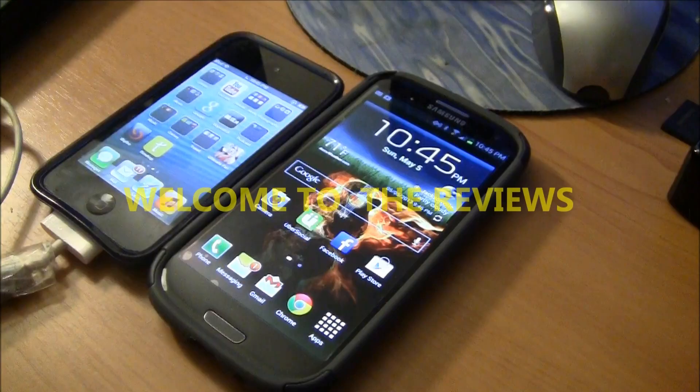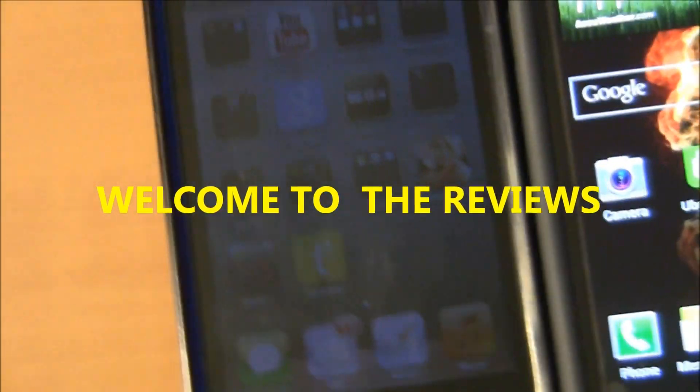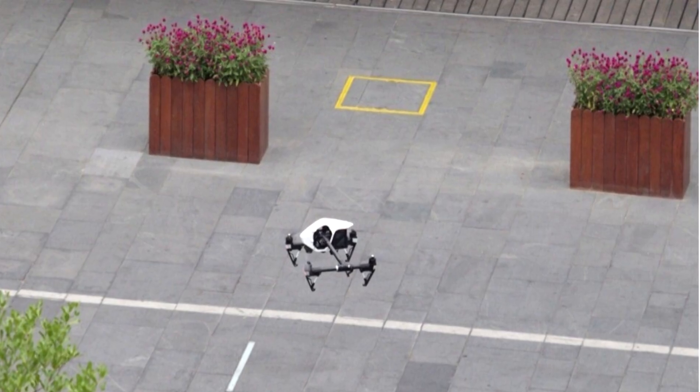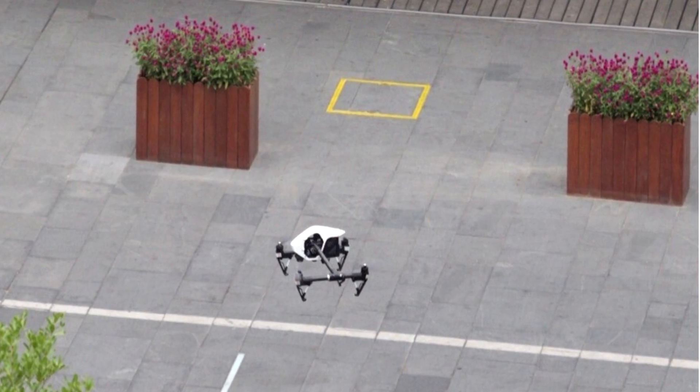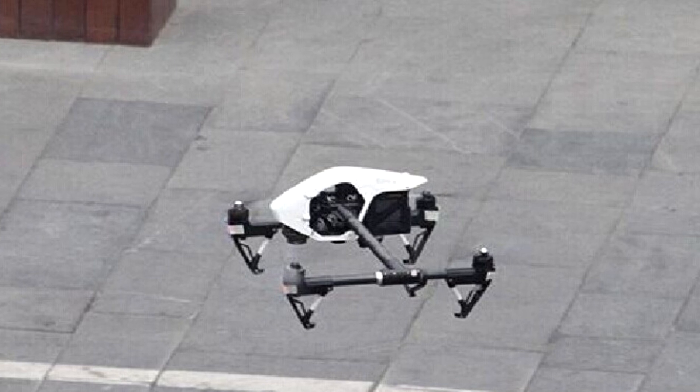Hey, what's up people — we're looking at the new DJI Inspire One. It has 4K capabilities at 24 and 30 frames per second, 1080p at 60 frames per second, so you're getting really high-quality footage. It is 65 megabits at 4K video, available in MOV and MP4 format.